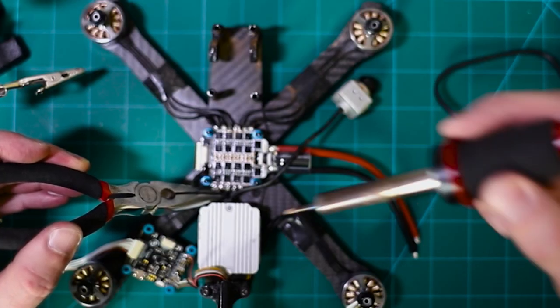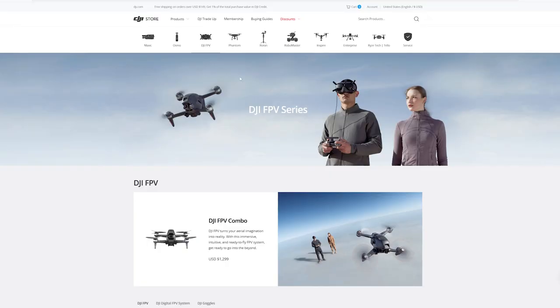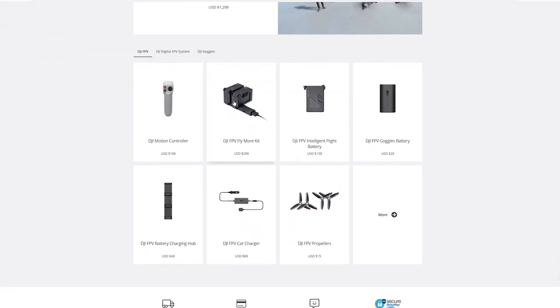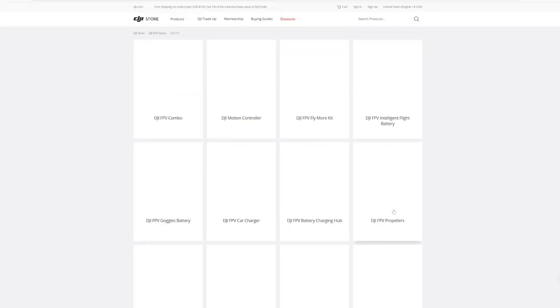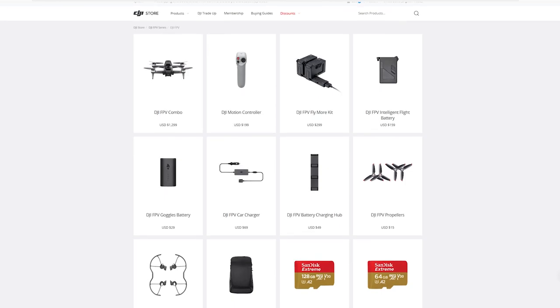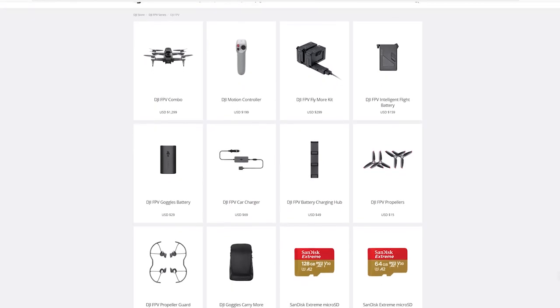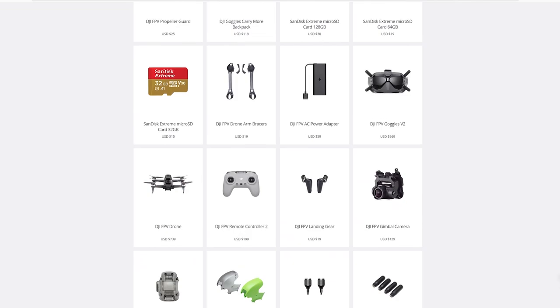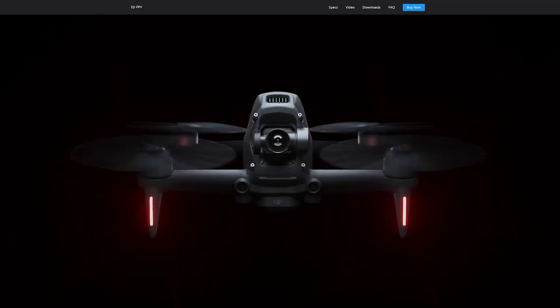I've heard someone say that if you're crashing traditional GPS drones, you're probably doing something wrong — but if you're crashing FPV quads, you're actually doing something right. I think that says it best. So you're simply going to need DJI to repair this drone for you, and you're going to need DJI's replacement parts, which aren't even available — or at least the majority of parts aren't available right now. You'll find a few parts on the DJI website, but not enough spare parts for things like motors, ESCs, or even a replacement camera. They're just not available on the DJI website.